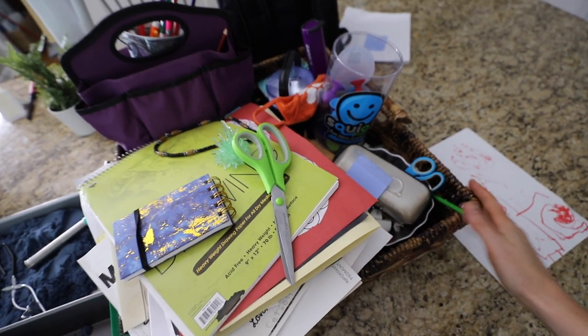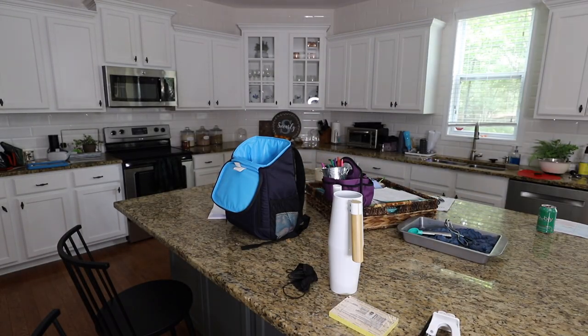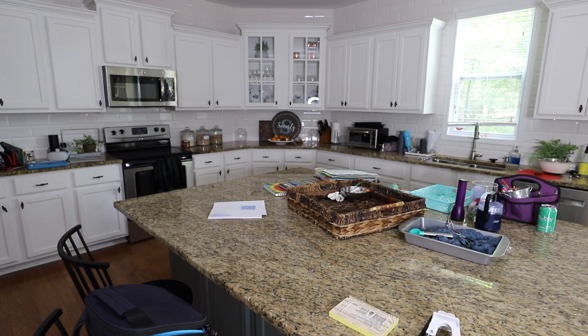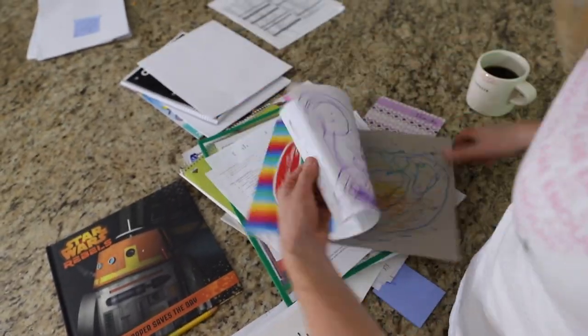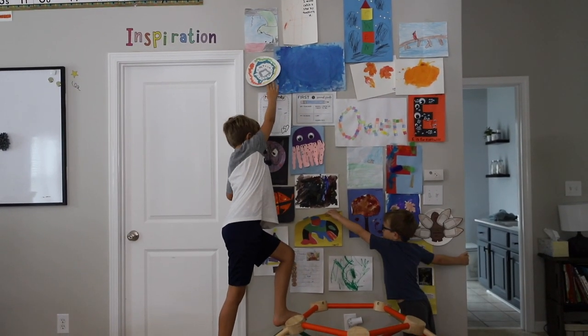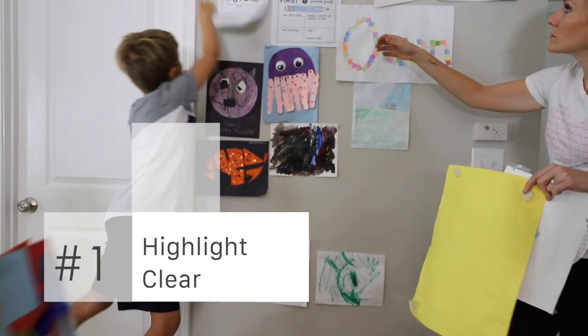On Instagram, I asked what were the pain points in your home right now, and almost everybody said the kitchen — especially the little items that end up there, and the paperwork. Ours had gotten totally out of control. It was almost like a never-ending clown car of stuff, including our art wall, and this is the year we do a reset.